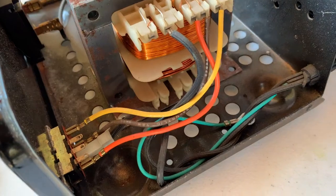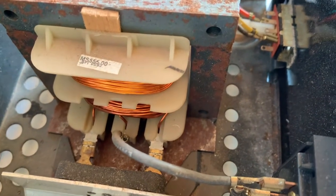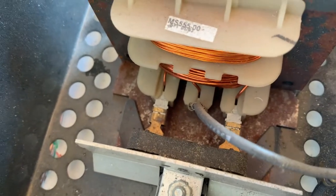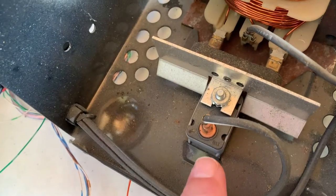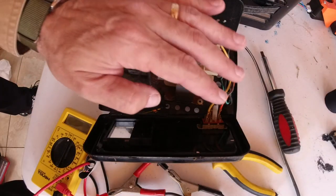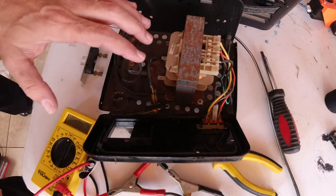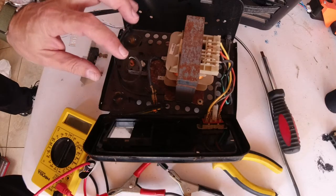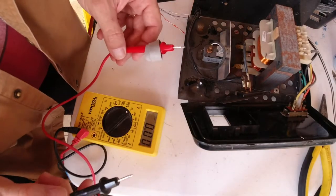Here we are on the inside. The windings look pretty good on this transformer and we've got a good hum, so that's probably not the issue. On the output side we are getting some voltage — everything looks decent, though it's a little rusty. It looks like the circuit comes out to this breaker right here. Stay away from that side — that's the high voltage side. I'll be working on the low voltage side from this end.